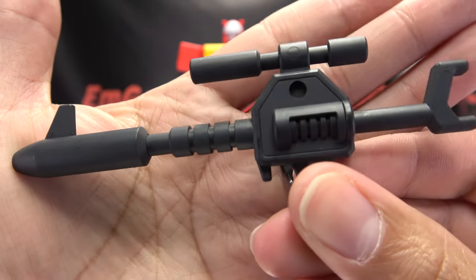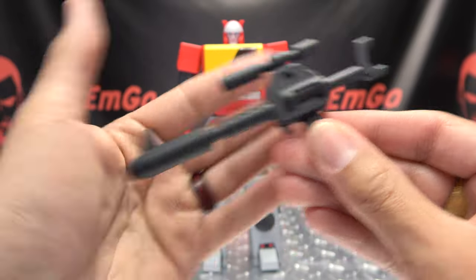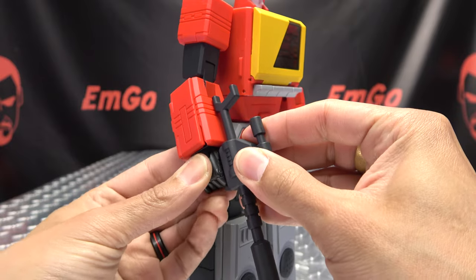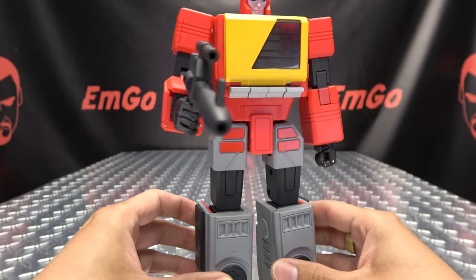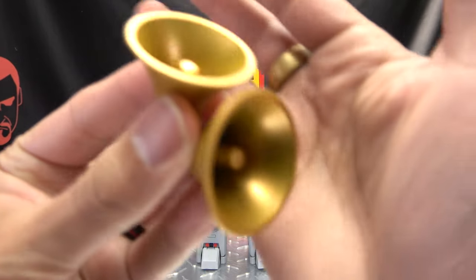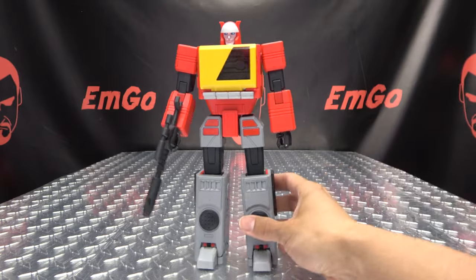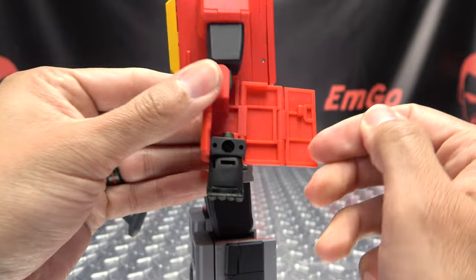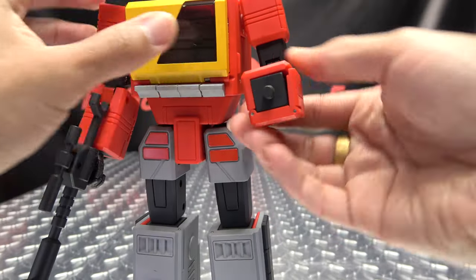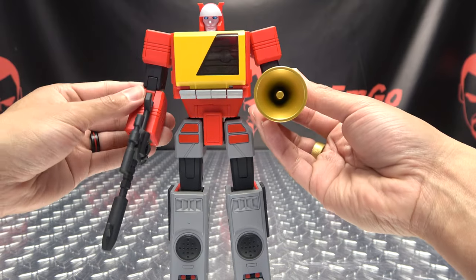As far as accessories go, Blaster includes his blaster — done in dark gray, not too much detailing, keeping it cartoony-looking. He can wield it using the typical tab-in-the-palm method: tab that in, wrap his fingers around it, and you can pew pew away. He also includes a pair of speakers done in a nice gold. You open up his forearm, rotate his hand palm-up, swing it around, close it back up — now you have an exposed peg — and plug the speaker on. Now he has speaker hands.